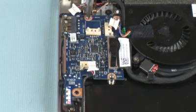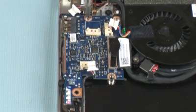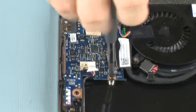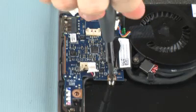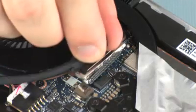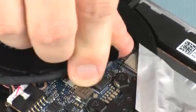Replace the three 4 mm P1 Phillips-head screws that secure the USB audio board to the base enclosure. Connect the USB audio cable into its connector on the USB audio board.